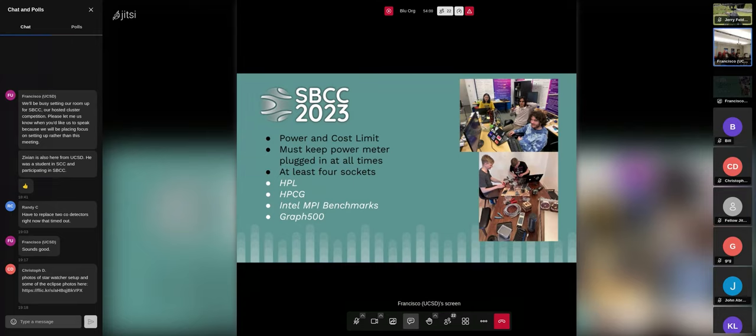A little bit of trivia: HPCG has been swapped out for MLPerf, the machine learning benchmark, at SC — interesting to see that change. We also had the Intel MPI benchmarks to measure the network aspect, which incentivizes students to have multiple boards. The final one was Graph500, which was based on creativity — just to see what implementation students came up with.